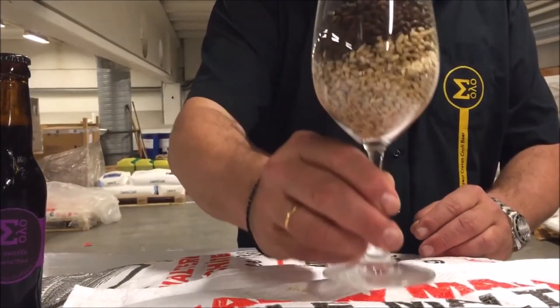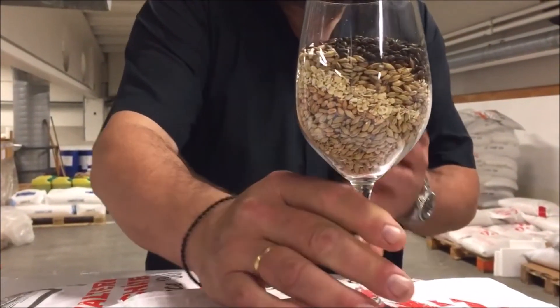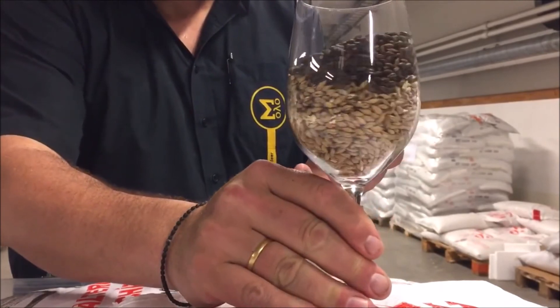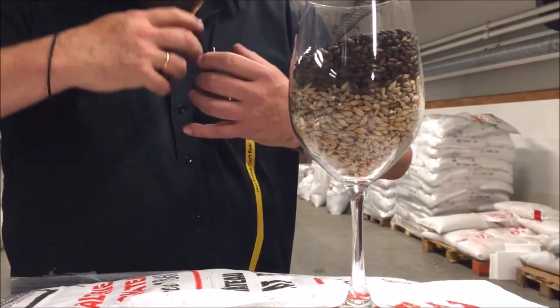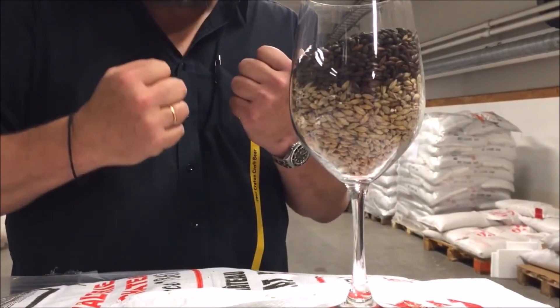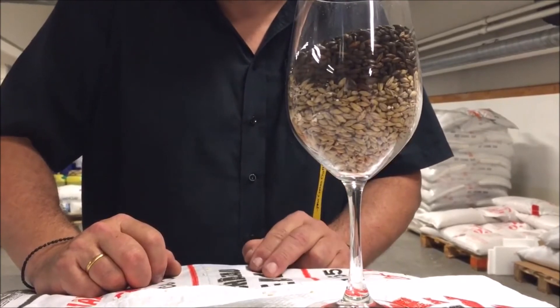So here you see the structure of our imperial stout. It's really a complex combination of different malts with different characteristics. And altogether, it becomes this rich, almost chewy, thick, wonderful brew. We are very proud of it. I hope you like it too.